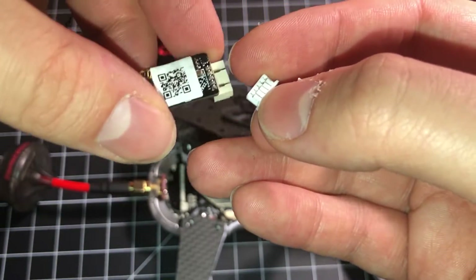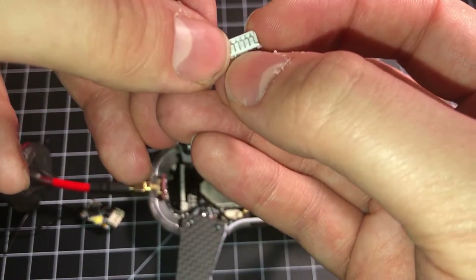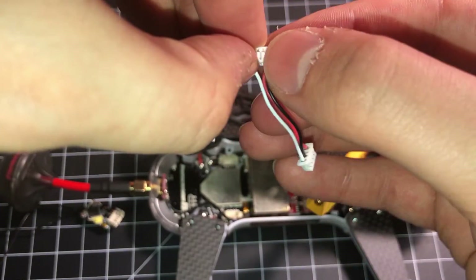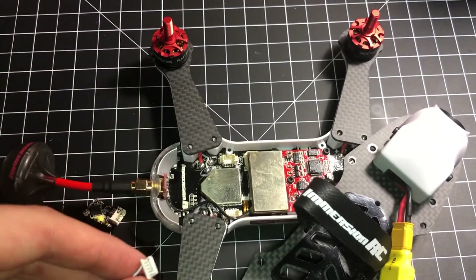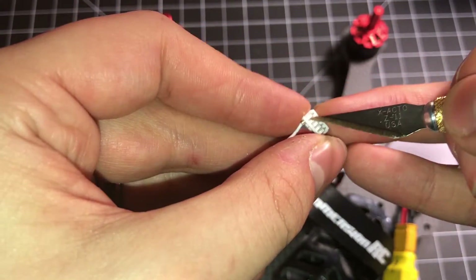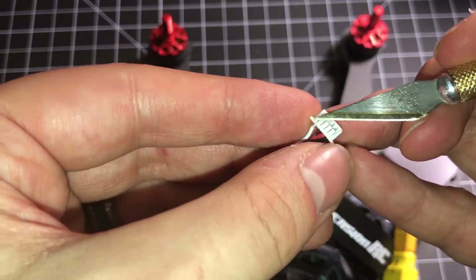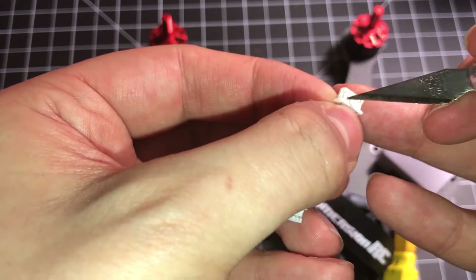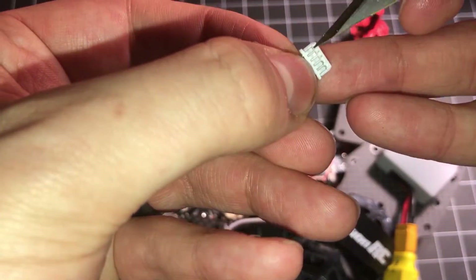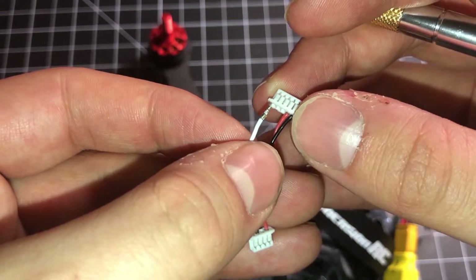And that is because on the R-XSR, the S-Bus connection is the very next pin to the last — that pin right there. We have to move this white wire over one. That's really easy to do. I'm going to show you how to do that right now with a hobby knife — just gently but ever so carefully. This is a great method you can use to easily switch the pin out for any kind of connector that you want.